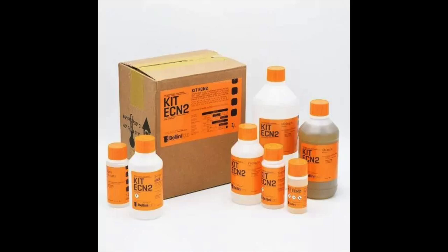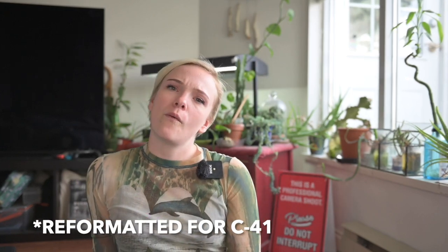Removing the remjet layer allows that film to then be processed in C41, hence making it accessible to a wider and more casual market of consumers. So, does that mean that all reformatted movie stocks will have this red halation? I think so.